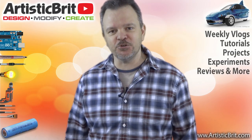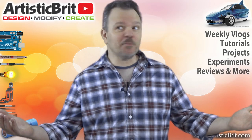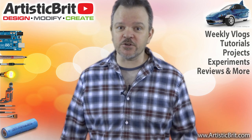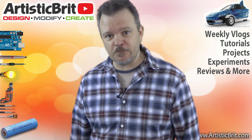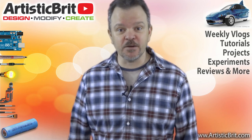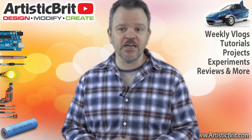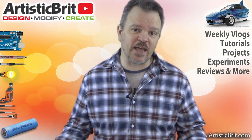Hello, my name is Andrew Jones from artisticbrit.com. Welcome to my channel where I create various types of genres of video just for you. I'm a school teacher by day and a creator by night. I'm also an artist, a creator, a sculptor, and a photographer, and you'll see some of my work as I create it.